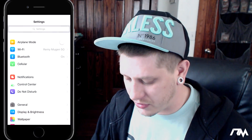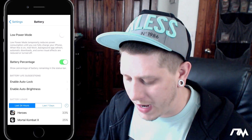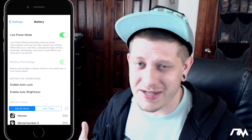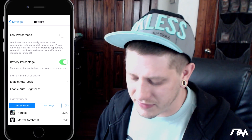The next trick is how to do a quick charge. It's really simple — just go into Settings, scroll down until you see Battery, then go ahead and put your device into Low Power Mode and then plug it in and charge it. That will act as a kind of quick charge; it will charge a bit quicker than normal. I thought that was a cool little trick you can do with your device.